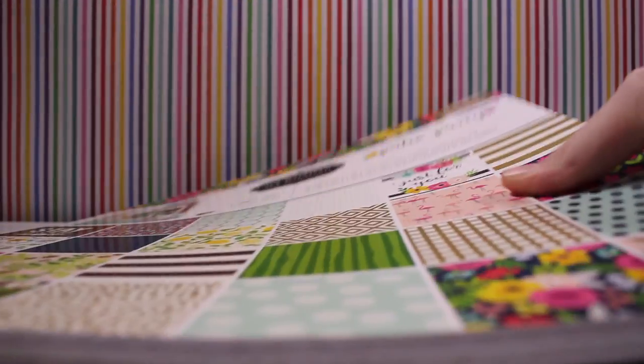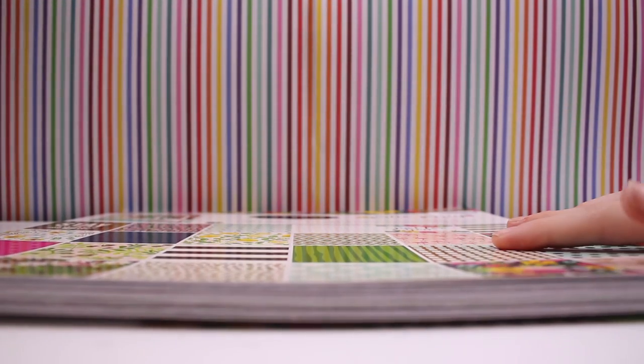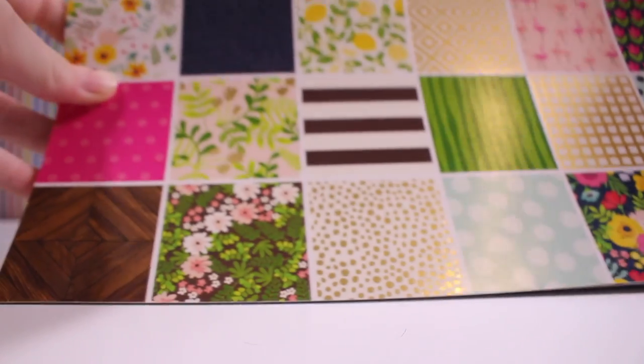So to start off the haul, I've got this scrapbooking background book. It has got very good quality paper. And this is what some of the paper looks like.